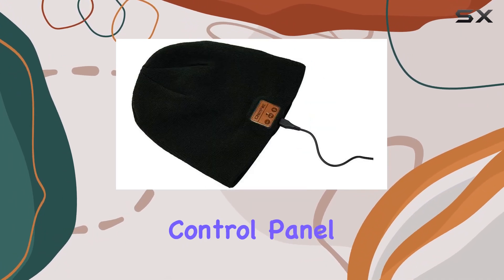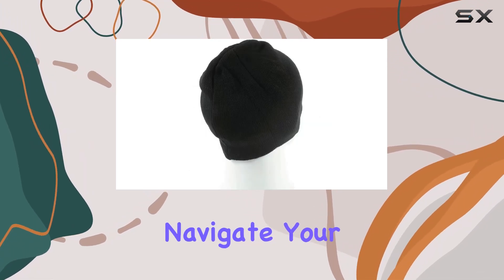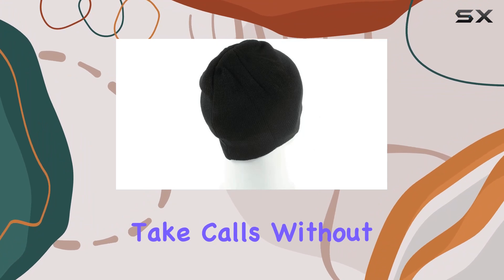The user-friendly control panel on the left earpiece houses stereo speakers and a microphone, allowing you to effortlessly navigate your playlist and take calls without reaching for your phone.